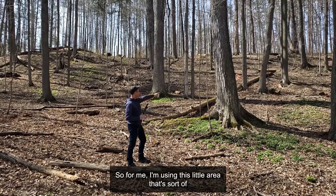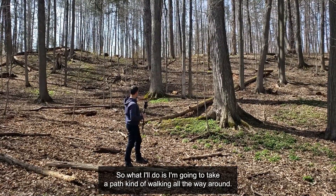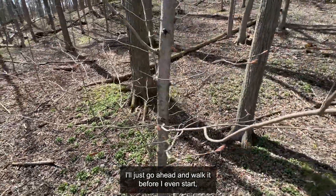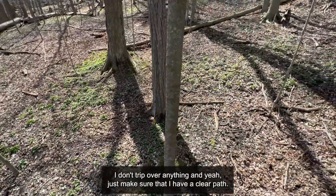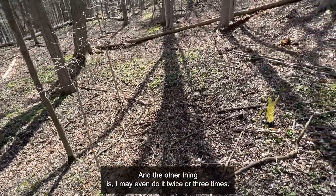For me, I'm using this little area that's sort of in between these four large trees here. So what I'll do is I'm going to take a path kind of walking all the way around. And often what I'll do is I'll just go ahead and walk it before I even start, just to make sure there's nothing in the way, I don't trip over anything, and just make sure that I have a clear path. And the other thing is I may even do it twice or three times.